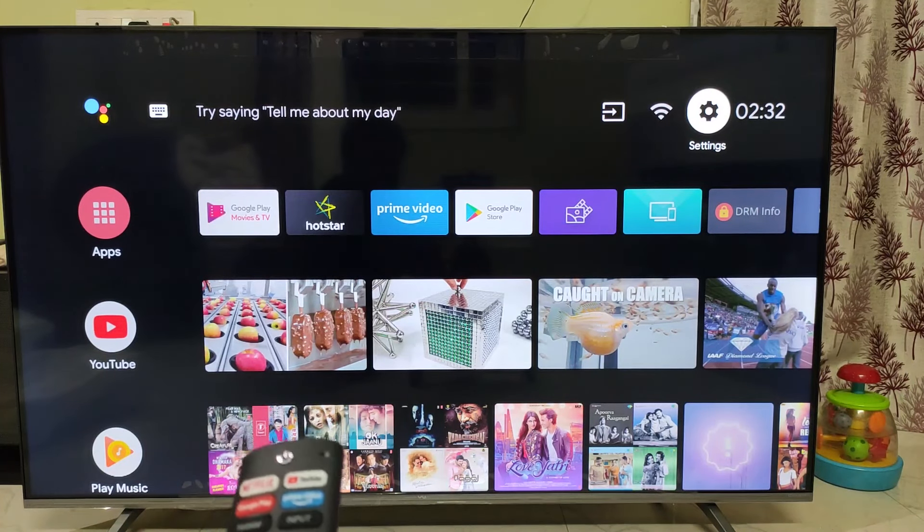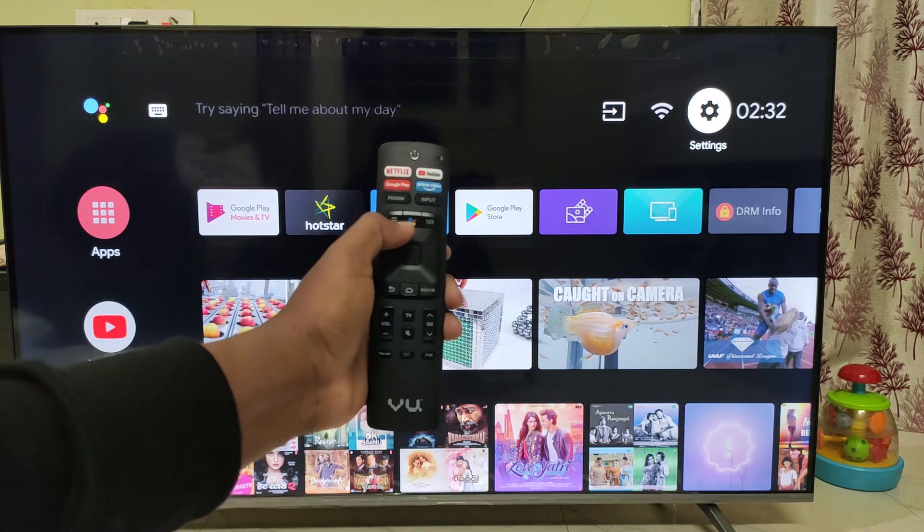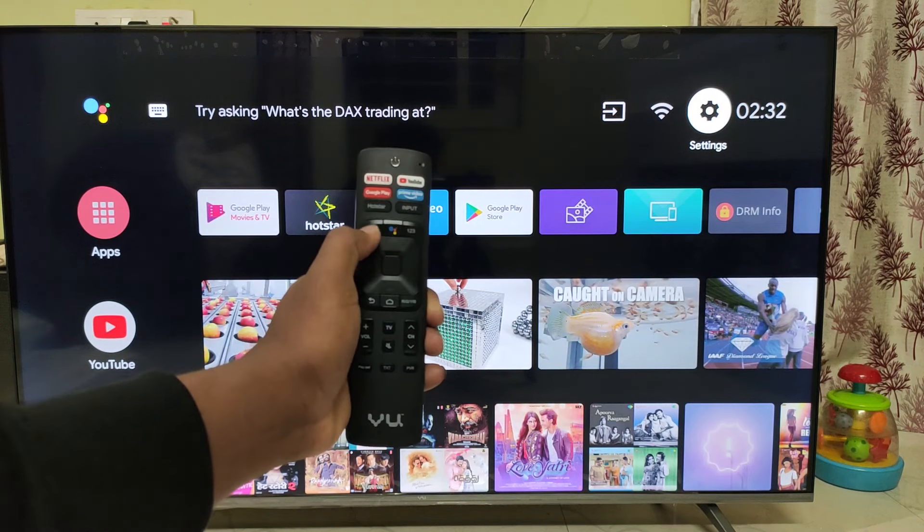Let's get started, friends. Now we have to activate the voice control. We already have a Google Assistant in the remote. If you want to choose, if you have a Google Assistant in the remote, we will enable the voice assistant.